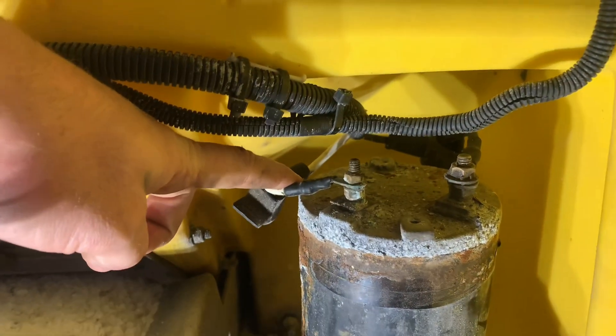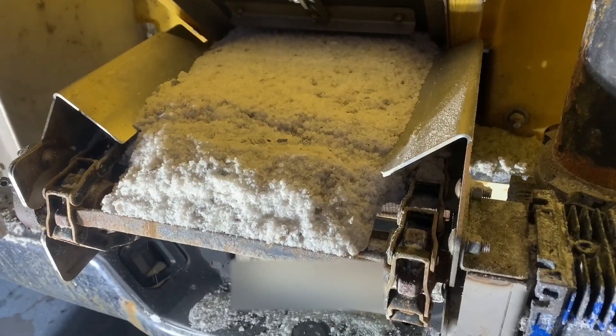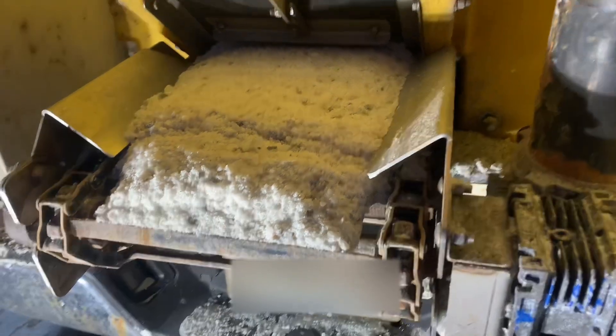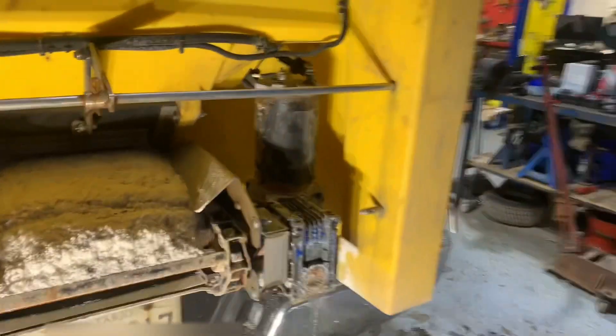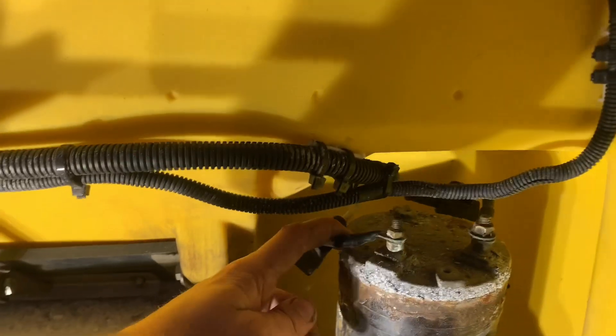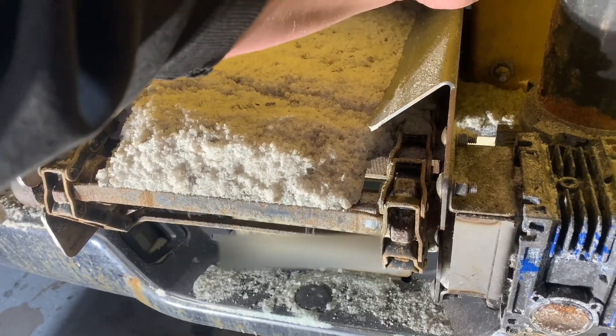The motor did start spinning for a second. I'm just going to go reset the code here one more time, push the on button, and we'll hold this wire in a different position again. There you go — you saw the motor start to turn, so we do have an issue somewhere with our motor.